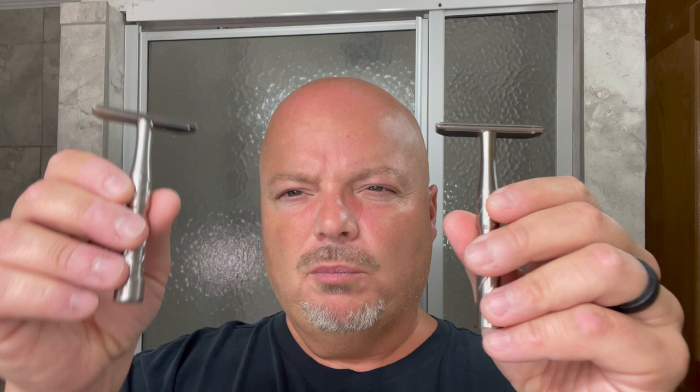The Vector Titanium is $330 US. The stainless steel is $200 US. The weight on them: the Vector Titanium, according to Blackland, is 44.5 grams — I weighed it at 1.6 ounces on my scale. The stainless steel is 77 grams, according to Blackland, or 2.7 ounces on my scale. You can definitely feel that the stainless steel is heavier. The weight on these razors is more in the handle than the head because the heads are super, super thin.